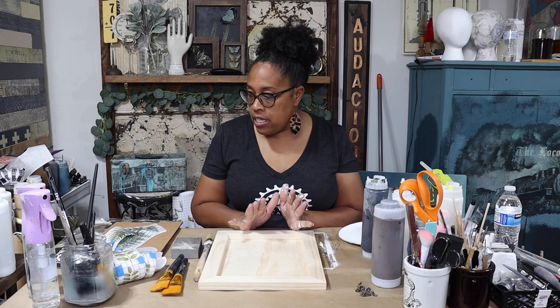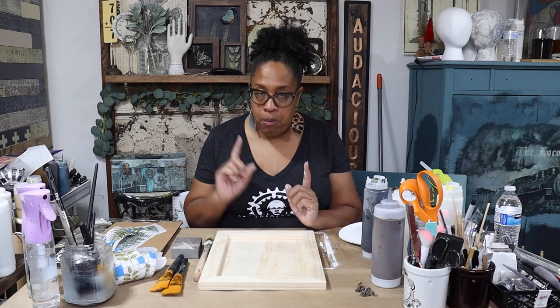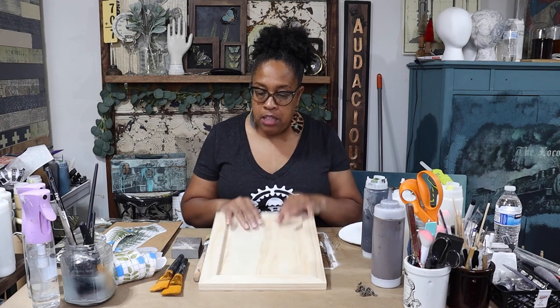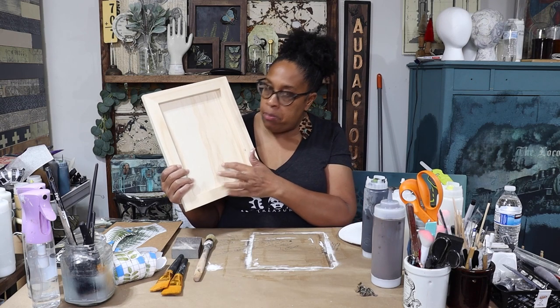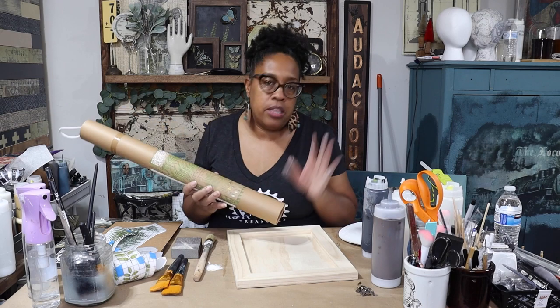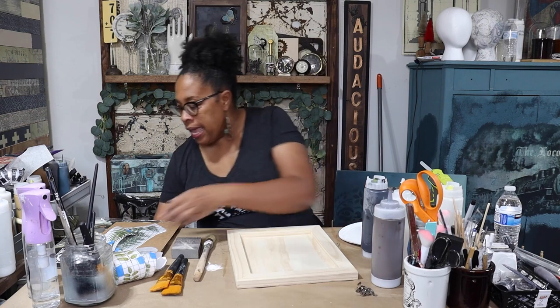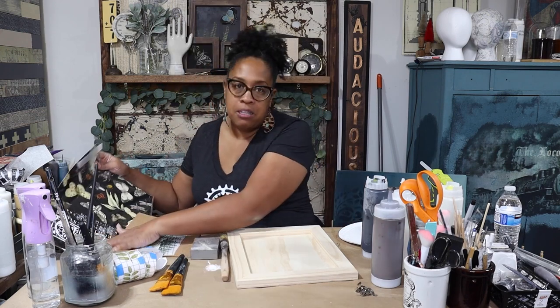I'm working on more artwork for my gallery wall — I know we're doing a lot of wall stuff lately but I'm all in. This project is all about dimension, and I'll be creating it in a different way. My plan is to stain the frame, paint the inside black, and then use a couple of transfers. I'll be using the Franz botanical transfer and also Wise Owl's entomology transfer.